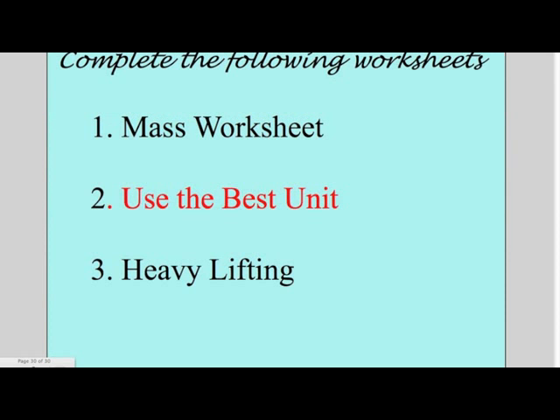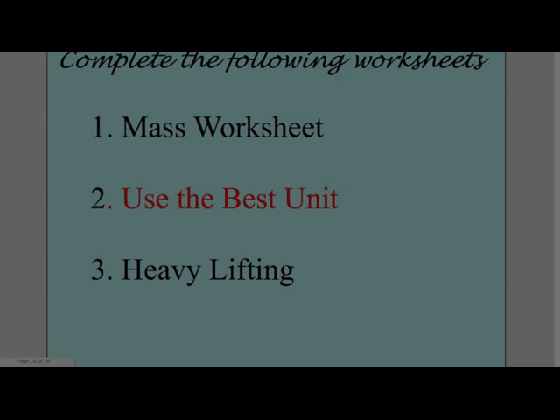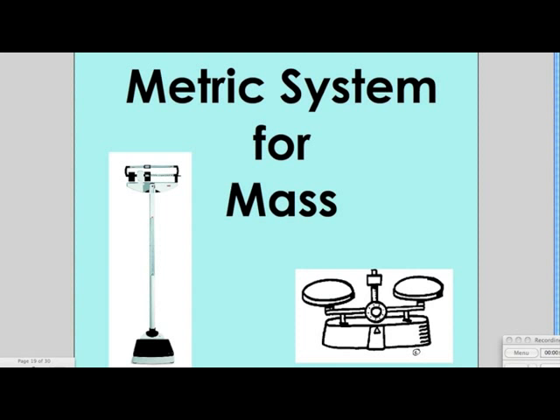This completes the video on the metric system. Please complete the following worksheets. The first worksheet is called Mass Worksheet. The second worksheet is called Use the Best Unit. In this worksheet, you will review ounces, pounds, grams, and kilograms. The last worksheet is called Heavy Lifting.